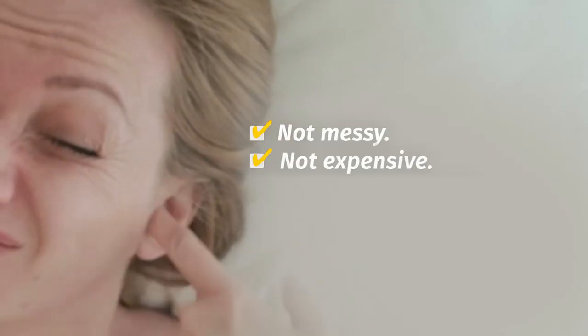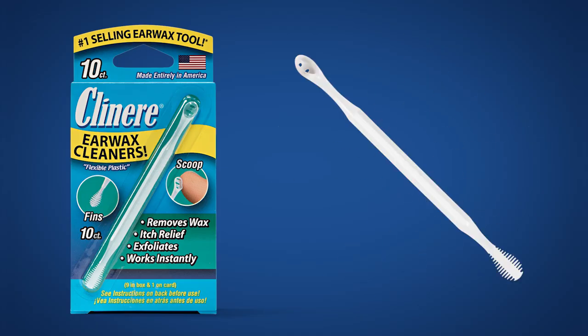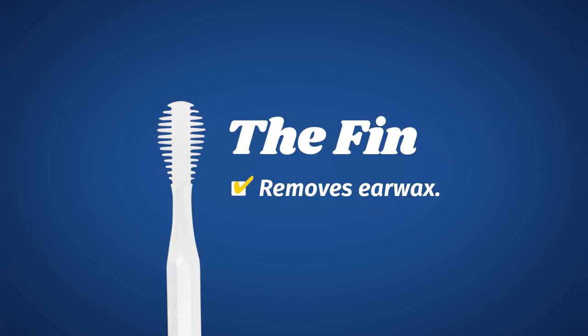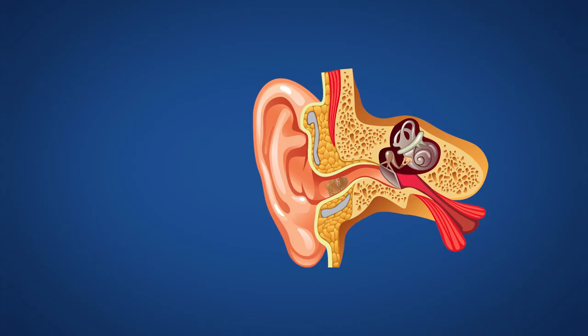Fortunately, there's a better way to care for your ears — one that isn't messy, expensive, time-consuming, or irritating. Clean Your Ear Cleaners are gentle, flexible plastic cleaners with a patented scoop end designed to effectively remove irritating earwax, and a patented fin to remove wax, relieve annoying ear itch, and exfoliate.